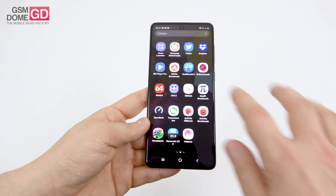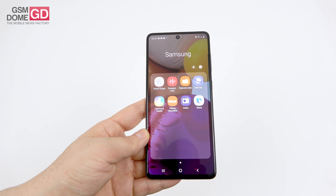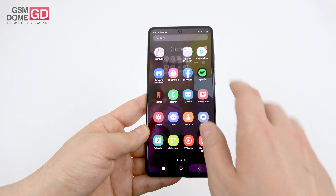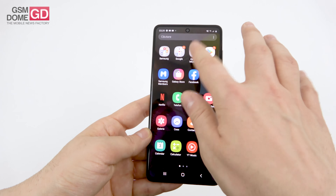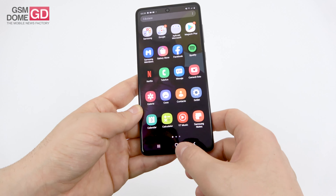On the apps front: Game Launcher, SmartThings, Samsung Health, radio, Bixby, the Google Suite, Microsoft applications, Spotify, Galaxy Store, Netflix, Samsung Members, Samsung Notes, and YouTube Music.